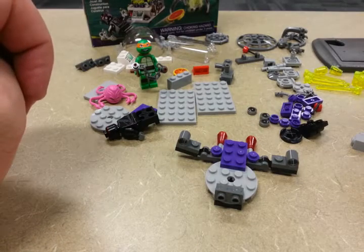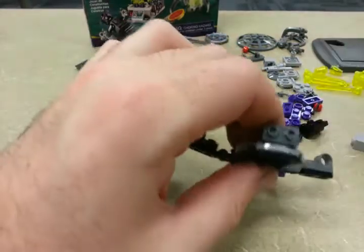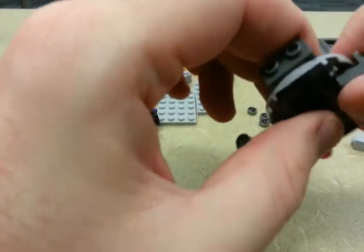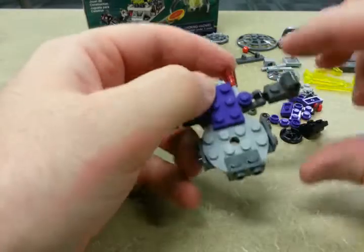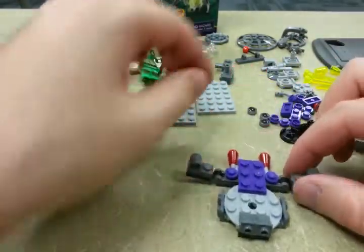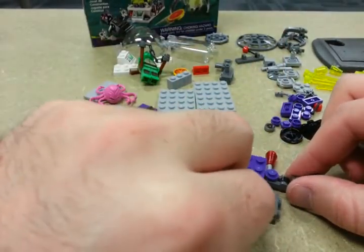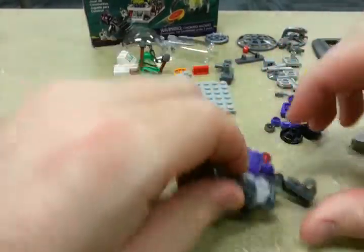Step ten: we're gonna add on two more bumpers, it seems. That completes step ten. Step eleven: we're gonna add on two dials — they're all the same so I guess it doesn't matter which one you grab. I have three in this kit; they may go to the other kit or there's just an extra one. You never know until you're done building.